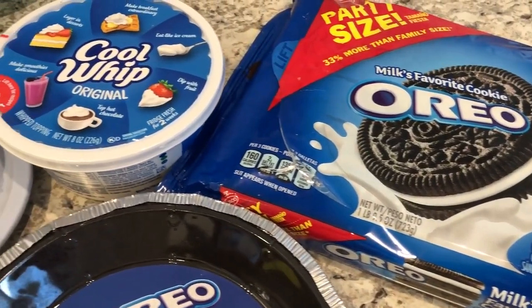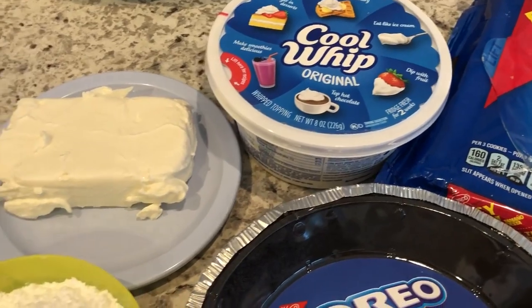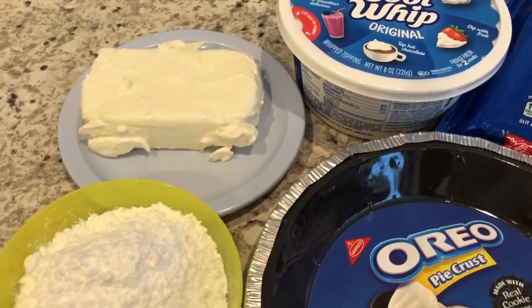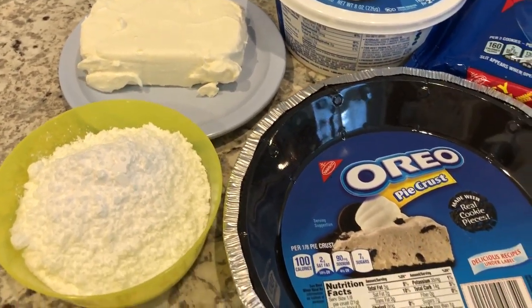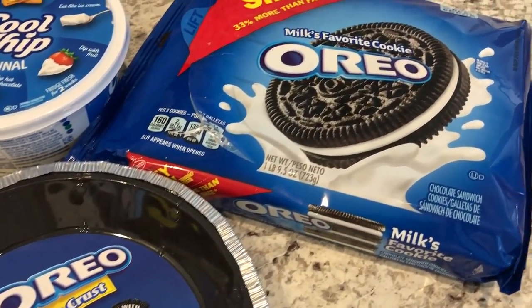Hey guys, welcome back to our channel. My name is Andrea with Foodimentary, adventures in food. I am here today with a quick and easy recipe for no-bake Oreo pie.